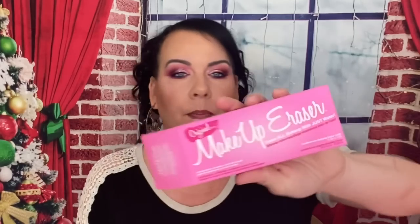The next thing is this Makeup Eraser. These come in all different styles — this is just one of them. You wash it first to get it really soft, then you wet it, take your makeup off, and then put it in the washer. I do like these. These are valued at $20 and I have a few of them.